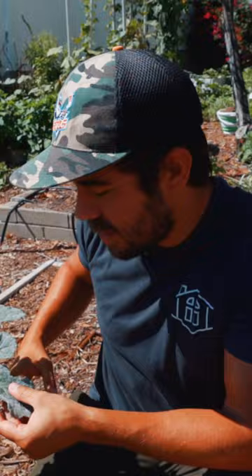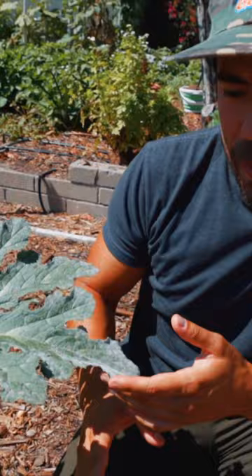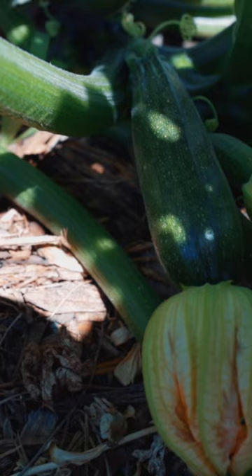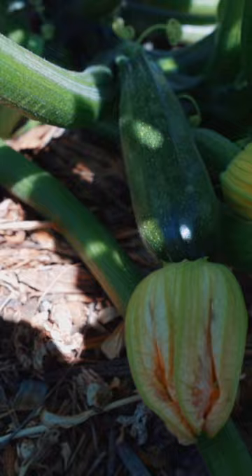We kept these in just a little bit longer, enjoyed those last few harvests, and we're going to continue to prune heavily, harvest heavily, and get this bed ready — which used to be full of five or six squash plants.